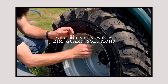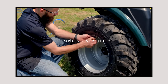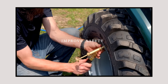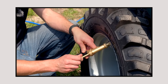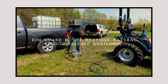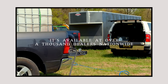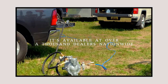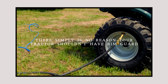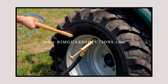We are proud to be sponsored by RimGuard Solutions, a liquid ballast weight. It goes right inside your tires, completely hidden. We're big on safety on this channel — these tractors are just too light and tippy right out of the factory. Not only is it going to help with safety, keeping those rear tires planted on the ground, it helps with loader efficiency and traction too. The benefits of RimGuard include being the heaviest all-natural liquid ballast weight on the market, it won't corrode your rims, it won't freeze, and it's available at over a thousand dealers nationwide. Find the dealer near you at RimGuardSolutions.com.